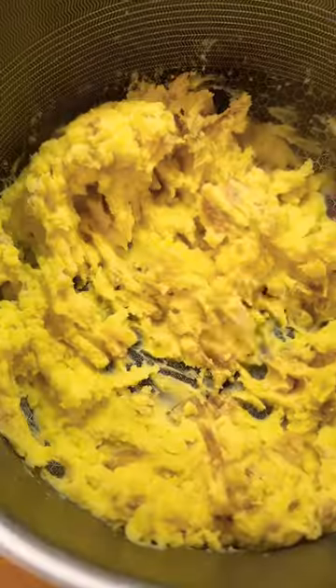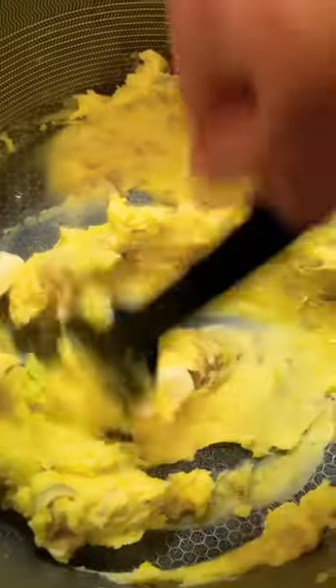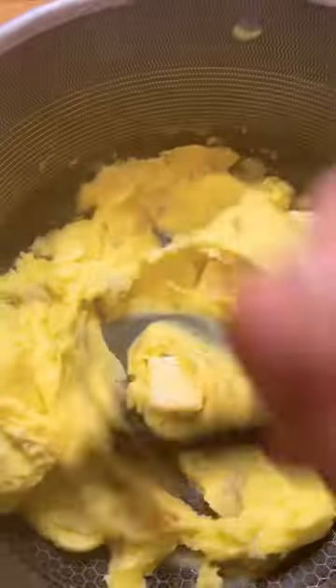Strain them out. I like to put a little bit of cream in there and then just mash, mash, mash until they look like that. Then I add butter.